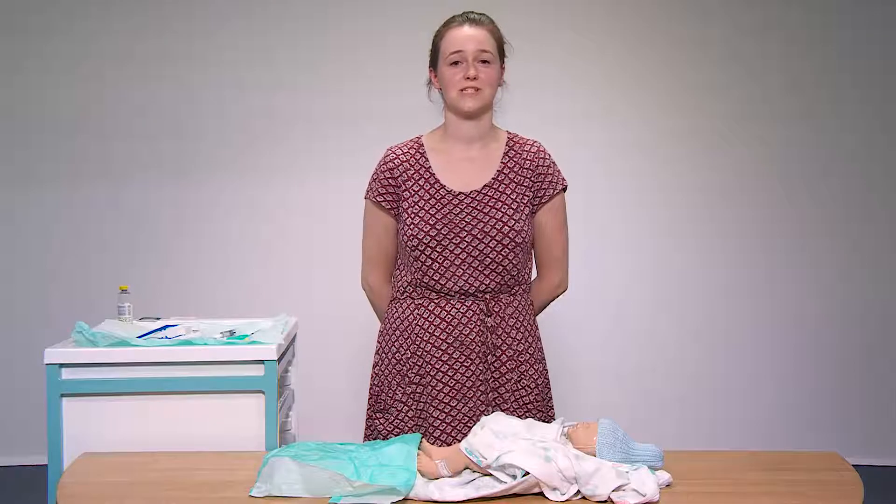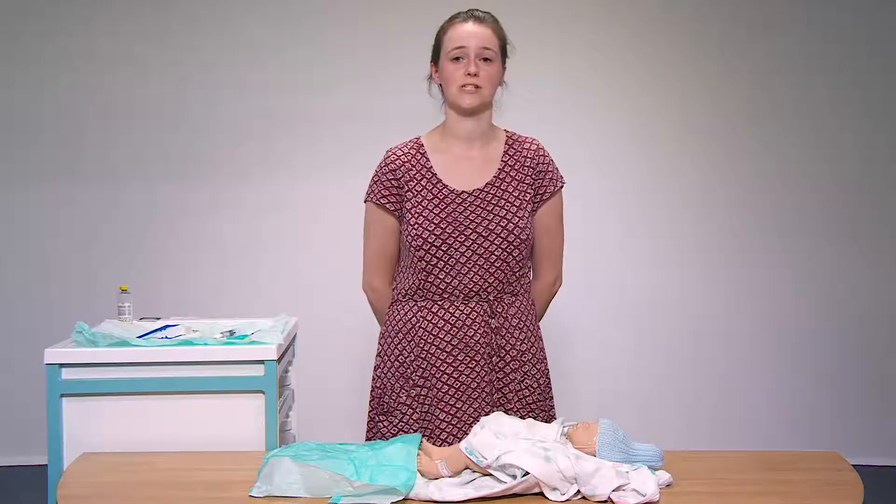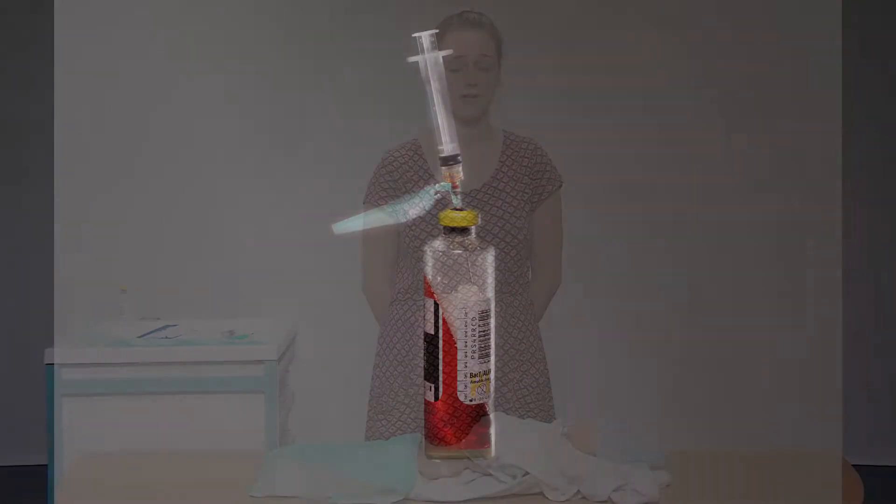Hello, my name is Dr Jennifer Mitchell. I'm a paediatric trainee working in the neonatal unit at Princess Royal Maternity Hospital. Today I'm going to talk you through the correct steps and procedures involved in obtaining a blood culture.